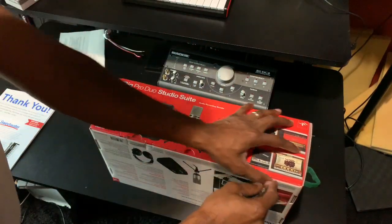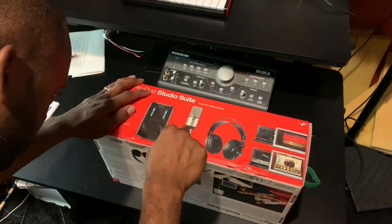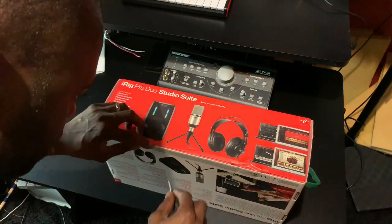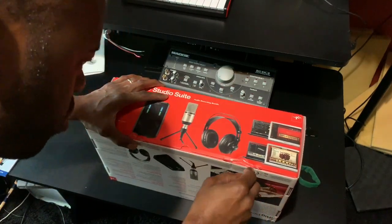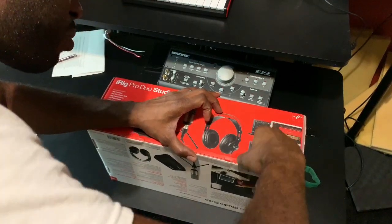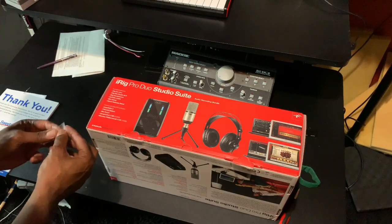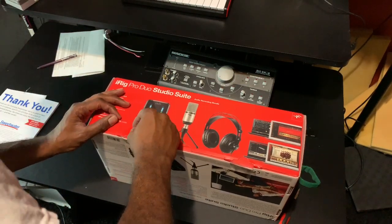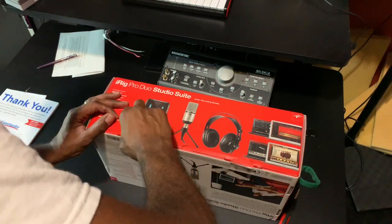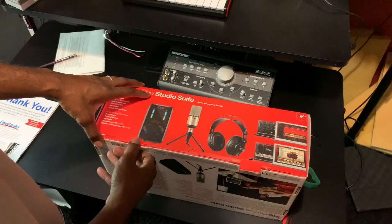I'm using this screwdriver because I cannot find one of my many box cutters — I'm very bad at putting stuff up after I use it. You might want to fast forward this part because I don't want to tear this box up. I try to keep my boxes in pristine shape in case I want to sell something or return it. I've sold a lot of gear on eBay, most recently my Avalon 737 mic pre.